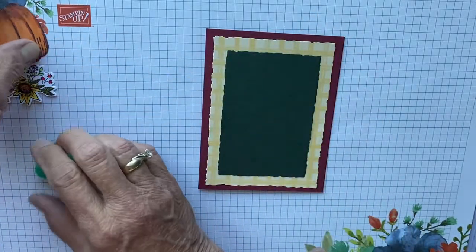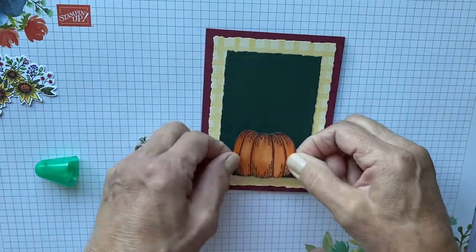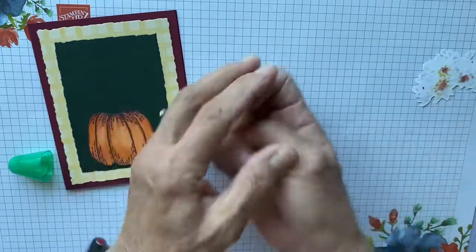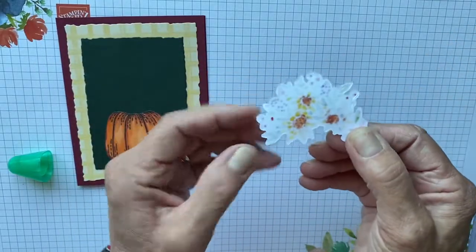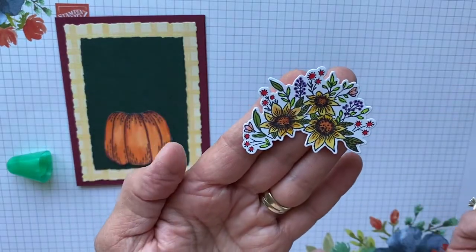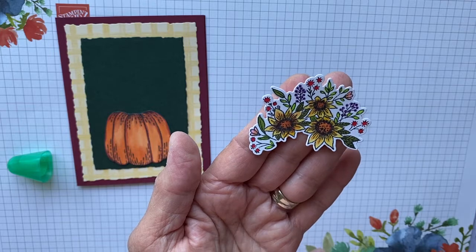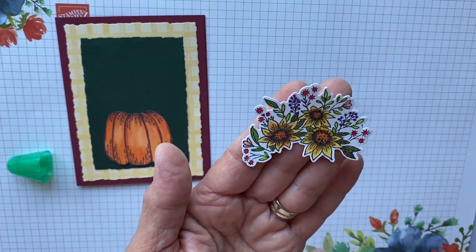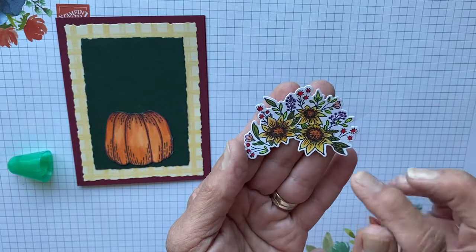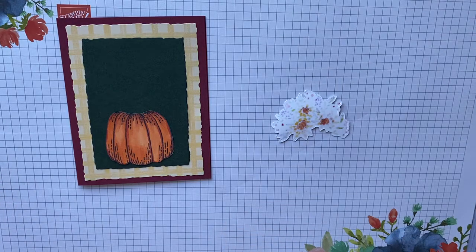Then we're going to take the pumpkin and glue it on the card right here. Then we're going to take the colored flower. I use alcohol markers — alcohol markers bleed through, so you want to have something underneath when you're coloring. I used Highland Heather for the purple, Poppy Parade, Daffodil Delight, a little bit of Cajun Craze, Parakeet Party for the lighter green, Pear Pizazz, and I believe it was Old Olive. This coloring is super quick, so don't fret on it — it's super simple.